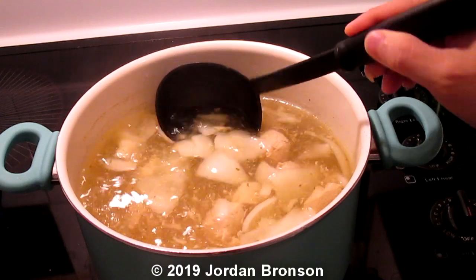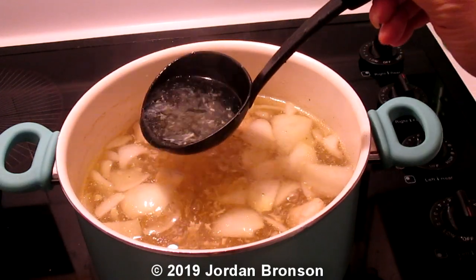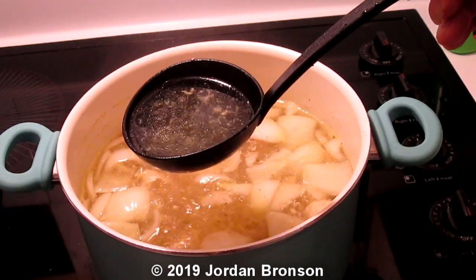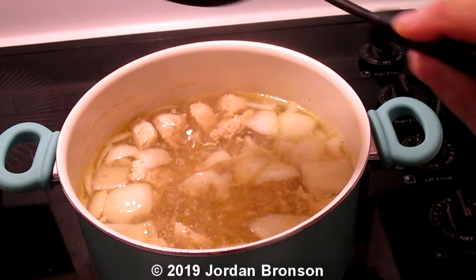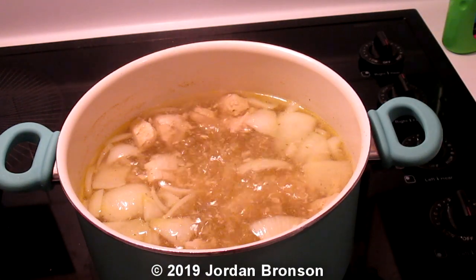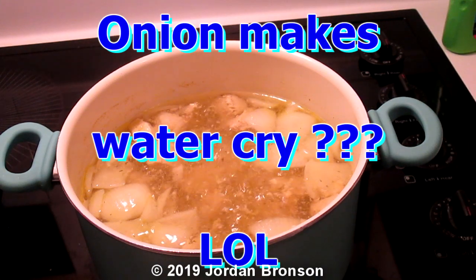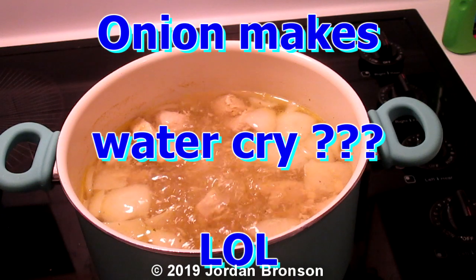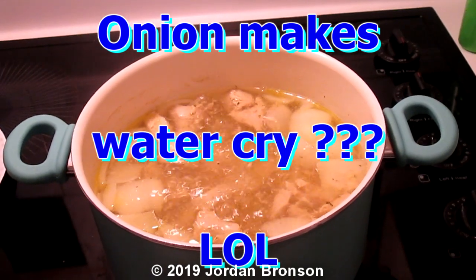If you'd be able to strain that off, you would see it nice and clear soup. You can see right through it. So anyway, that's about it for this video — that's just a tip for how to clear your broth. Cause you know some people love clear broth. Well, there you go — give that a try. Just an onion.